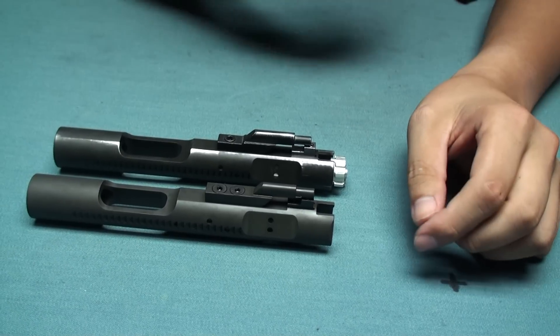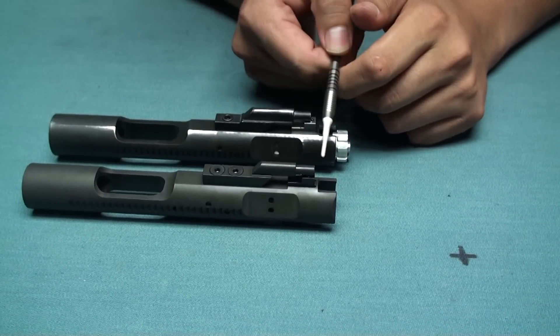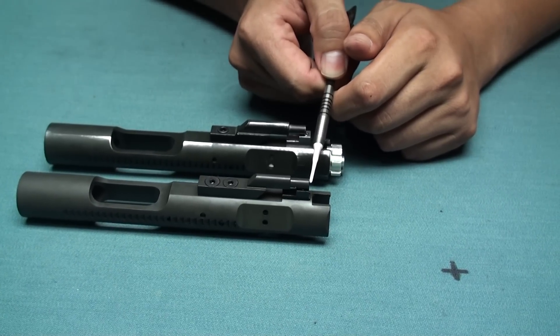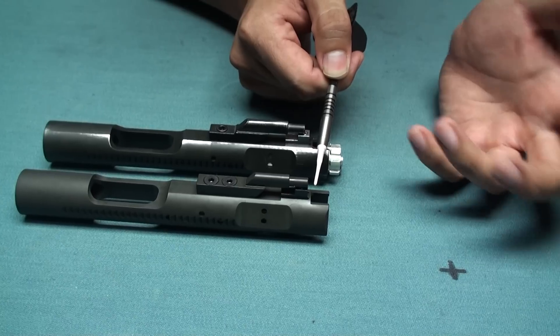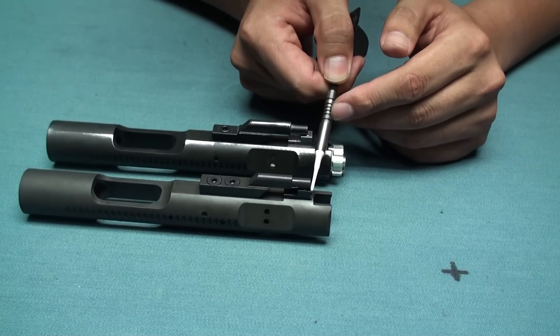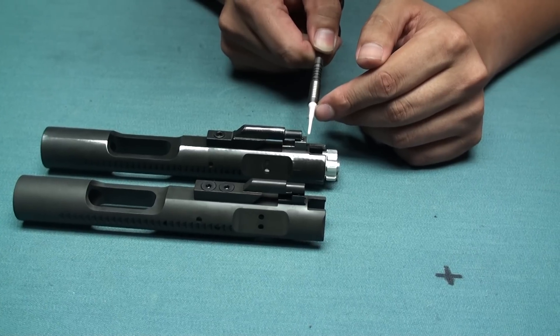The next difference is the total length of the carrier key. The new version carrier key can line up with the steel nozzle guide or the nozzle guide from the WWE. You can see that they are lined up with each other, whereas with the early version they didn't line up.